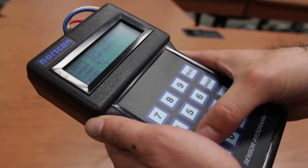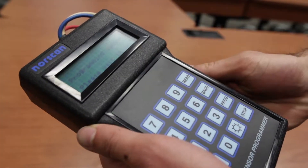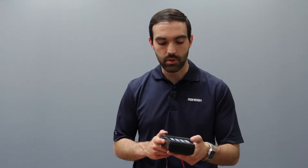Here we'll be using four one two. Enter your code and hit the program button to store it. Your splice sensor unit has now been programmed and we're ready to begin the installation process.